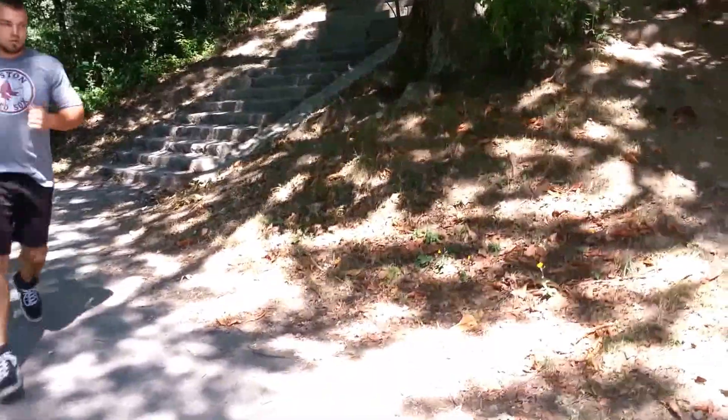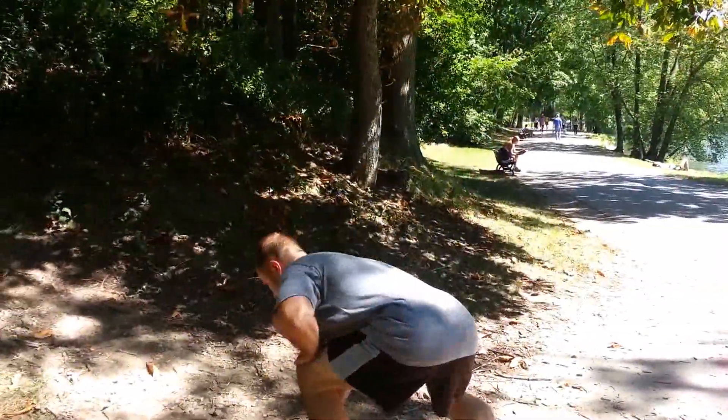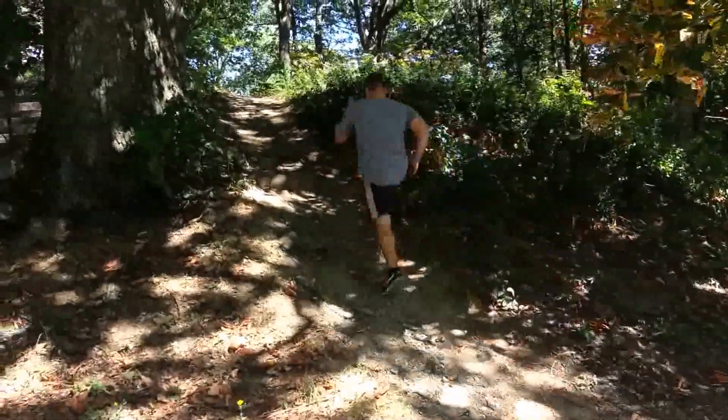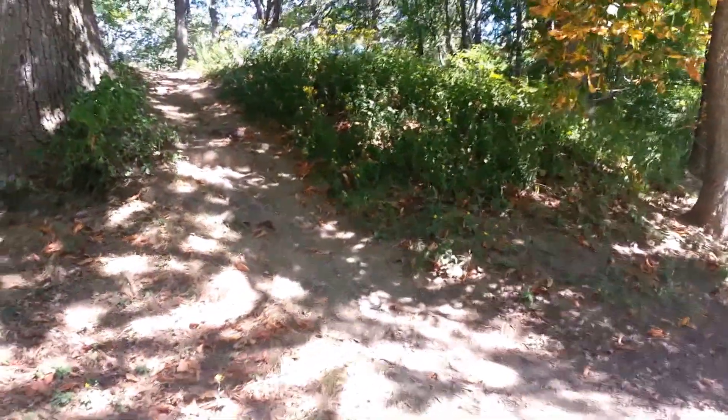Slight little breather right here. I'm gonna take a pause. Set, go! You want to be as explosive as you can going up those hills — fast twitch movement.